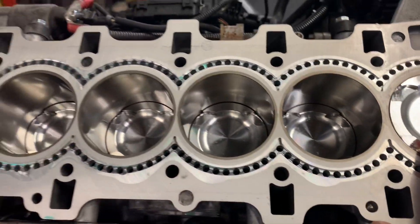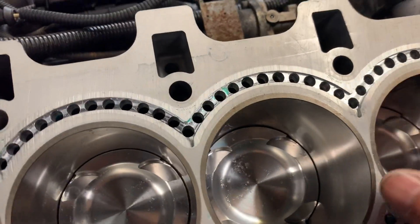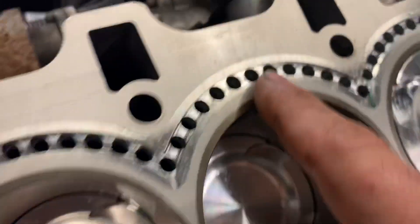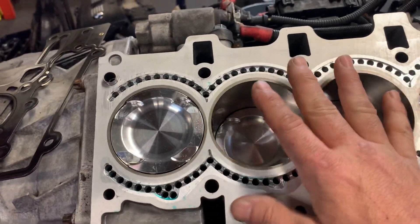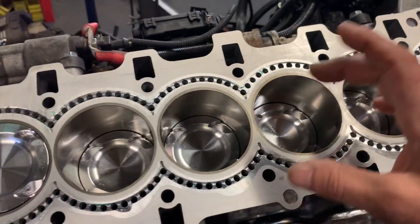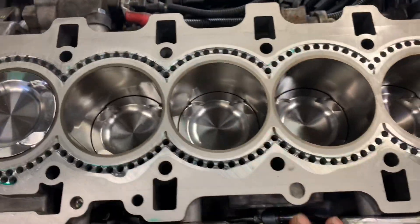We bored it out, and this is beautiful work you want to see. When we make this, we have to make these aluminum inserts — this is to make it what they call closed deck, because these engines had big holes here instead of these inserts. The argument is that they're not stable under a lot of pressure.